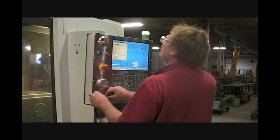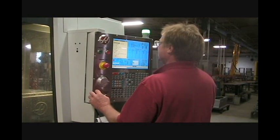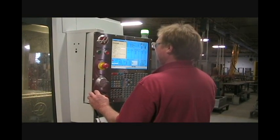We can now take one of our standard boxes, load in the drawings, and the equipment will select the proper tools. Once the box is secured, the tools are loaded and drilling begins — holes, slots, cutouts, and tappings are drilled to exacting specifications, with the box being automatically rotated through all sides with no need for human repositioning or new setups.